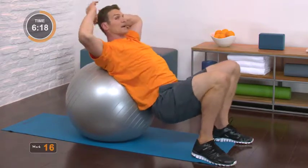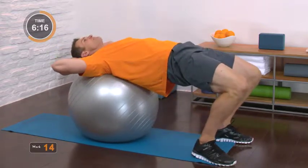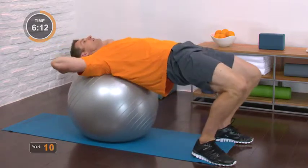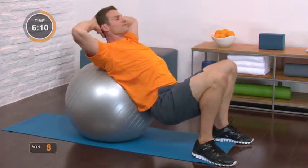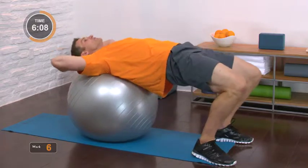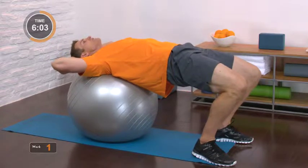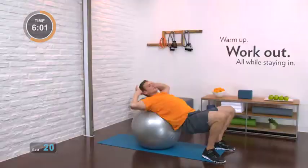Squeeze the glutes — my backside like I'm trying to make a fist with them. At the top, once again, slow steady movement. Just be quiet. Feel those deep, deep muscles responding to the movement. Last rep: squeeze up, pause for a second, and rest.